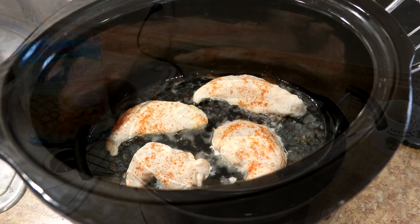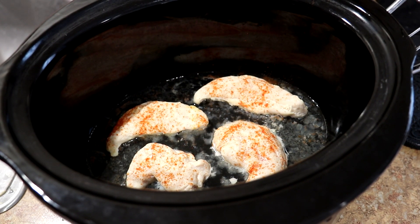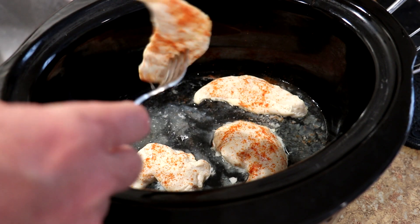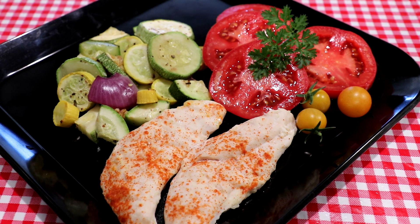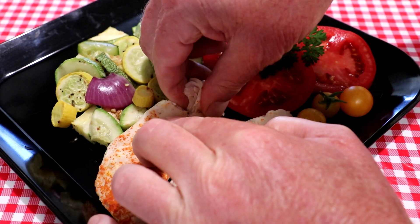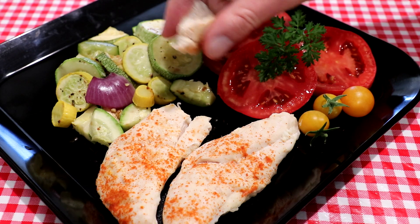I turned it off after an hour and a half, and it's been sitting for about a half hour cooling. Let me grab a couple out of there and try them out. I've got some homegrown tomatoes and homegrown squash from my garden here. Let's see how this chicken turned out — grab a little piece there, that looks pretty good.